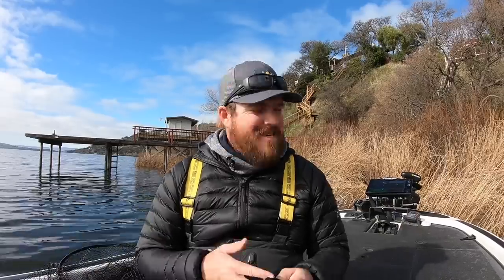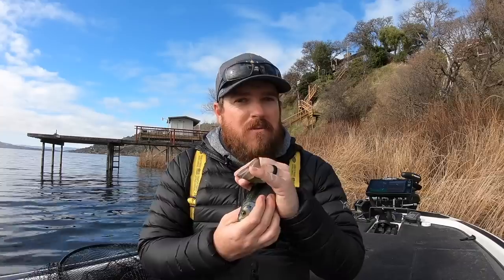So the biggest mistake that you can make this spring is not setting the hook when you get bit. It seems simple, but I did it for years because there was no YouTube, no forums, nobody helping me understand how to fish swimbaits effectively. I was throwing that bait thinking I was going to get my arm ripped off, and I'd feel a little bump and have no idea those were giant bass. I'd feel a bump when they'd suck it in and a bump when they'd spit it out and keep reeling, none the wiser. Don't let that happen to you.